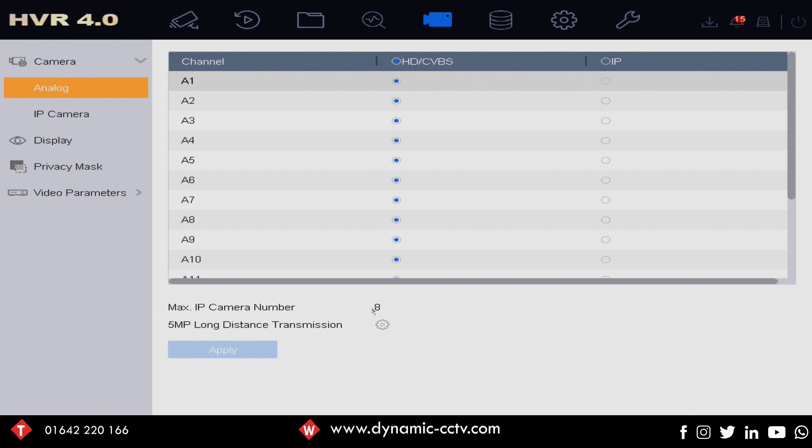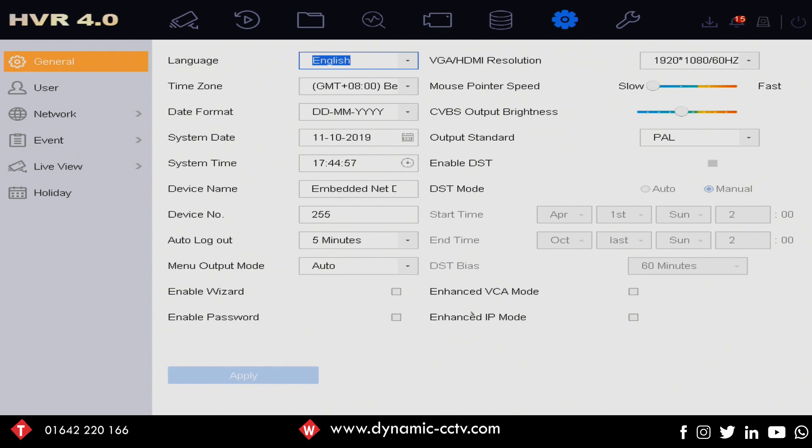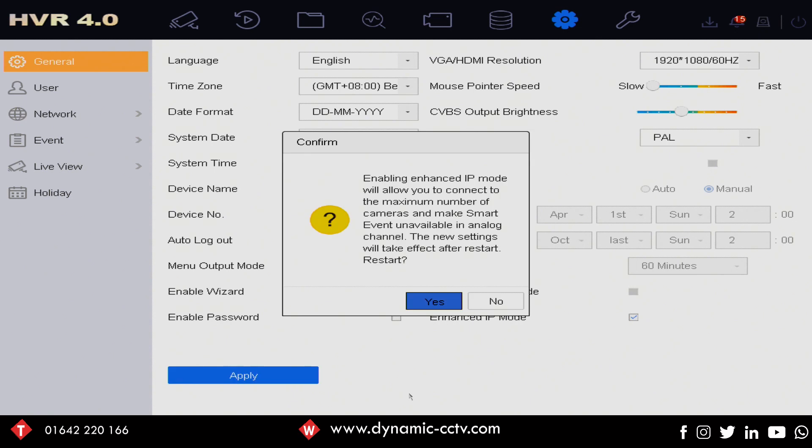If we go across and click on the system tab here, you'll see a tick box in the bottom right-hand corner — enhanced IP mode. If we tick on that and apply, you will get a pop-up message basically saying that smart events from your analog inputs are no longer available under enhanced IP mode. So you do lose that by having enhanced IP mode on, so make sure that you don't need any smart events, intrusion, or line crossing events enabled on your analog channels.